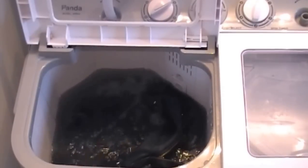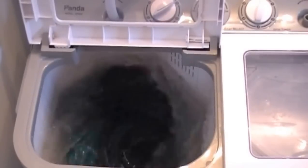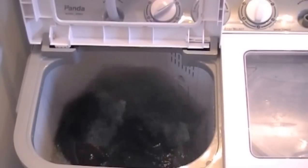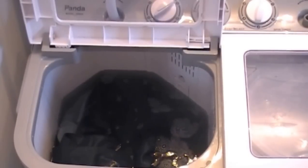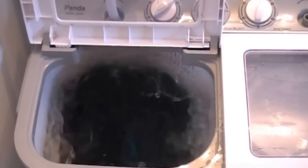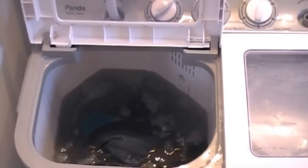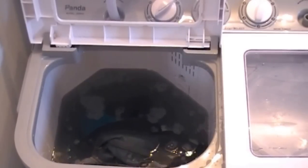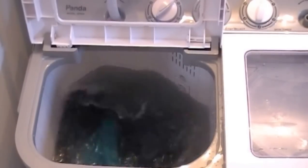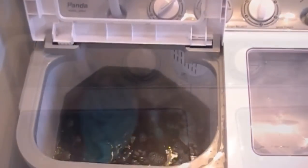It agitates pretty well — sometimes so hard that if you're washing something more delicate, I would definitely put it in a garment bag. If you have a really delicate sweater or something like that, I would just hand wash it in the sink. This is a little harder because it's on heavy load, but for really small or lightweight things you don't want washed too hard, just put them in one of those little mesh bags.